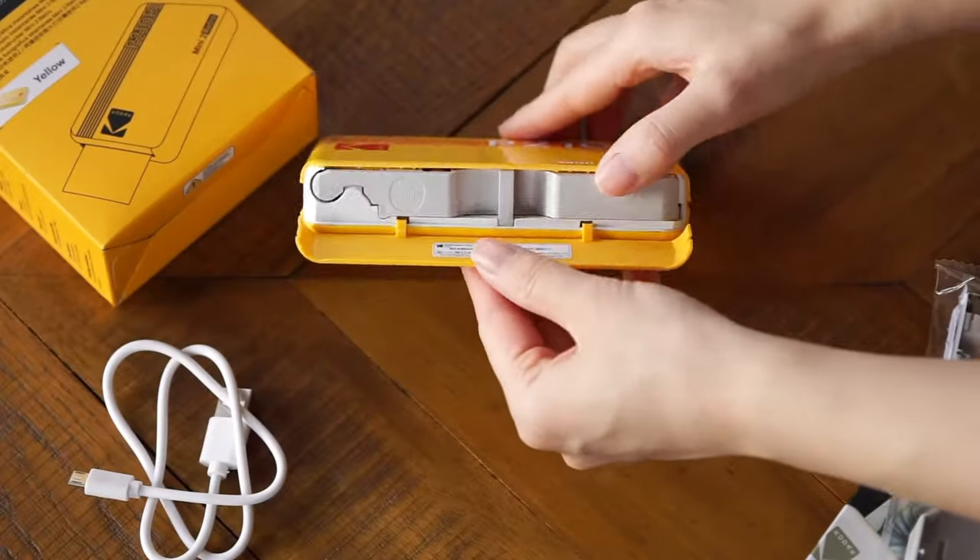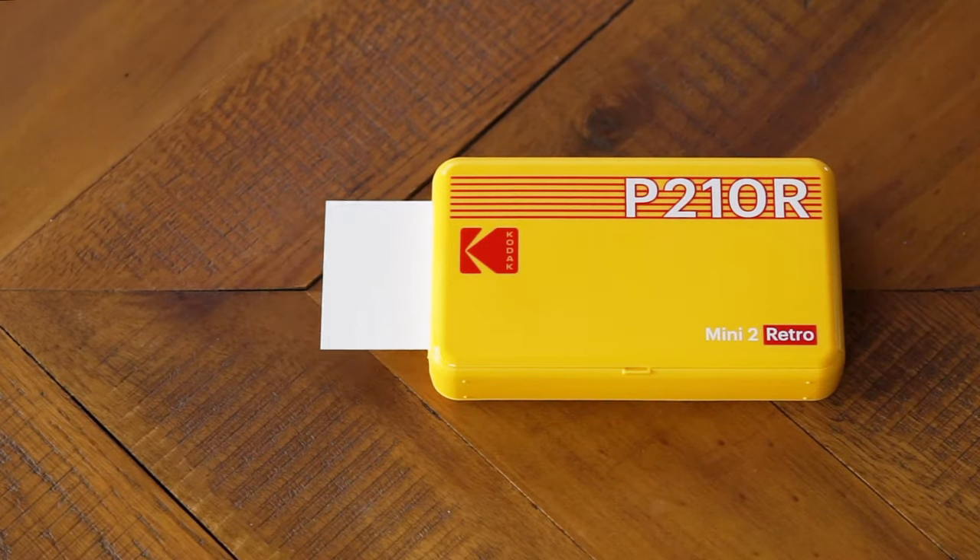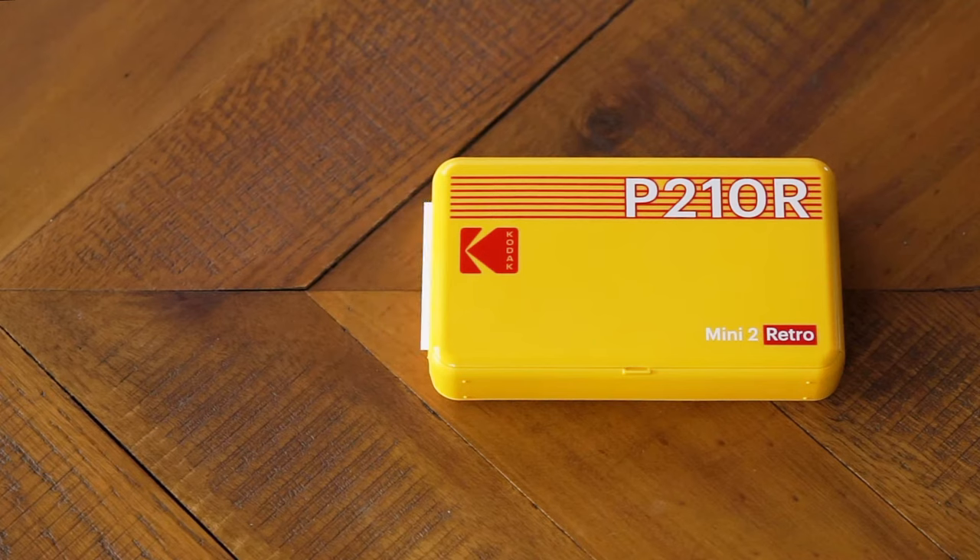In its box, you'll find the printer itself, a micro USB charging cord, and warranty information. The printer comes preloaded with sample printer paper and ink, which is easy to swap out for a new cartridge of 10 when you're ready.